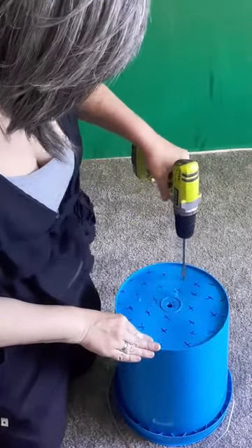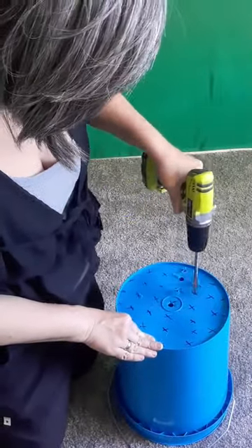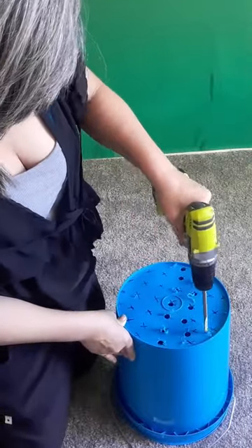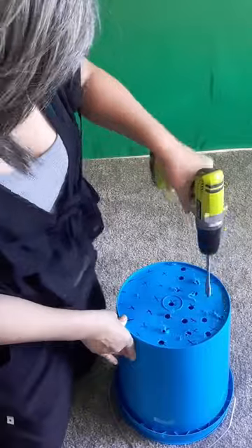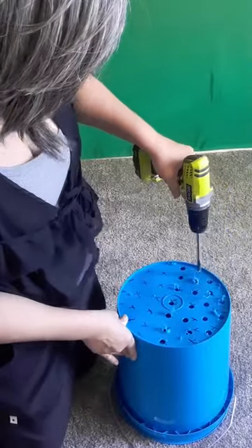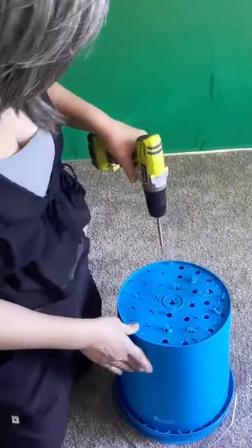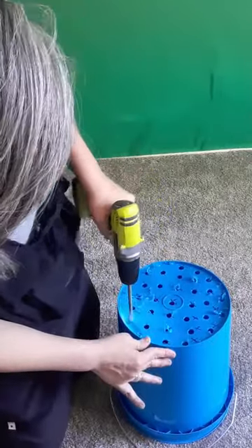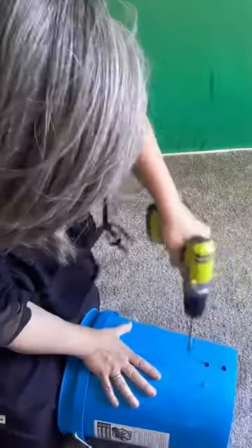Today we are fighting capitalism and climate change with a $12 manual washing machine. For this project you will need three five-gallon buckets and a half-inch drill bit. You're going to take one of those buckets and put a bunch of holes in it. I'm making these for our upcoming van life and boondocking so we have a way to do laundry out in the wilderness.